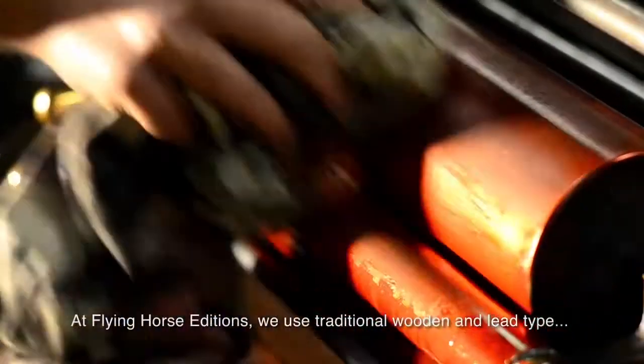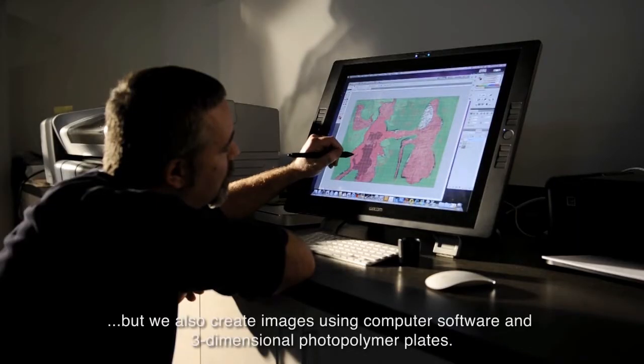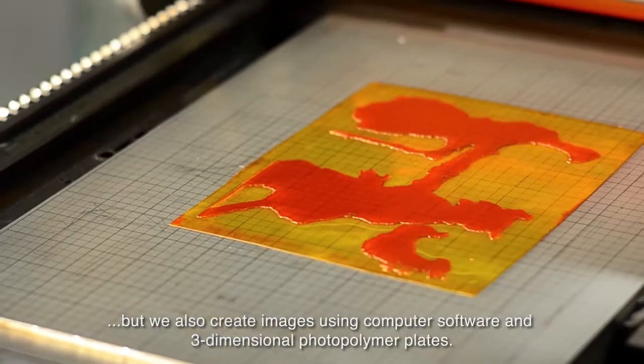At Flying Horse Editions, we use traditional wooden and lead type, but we also create images using computer software and three-dimensional photopolymer plates.